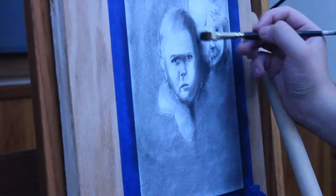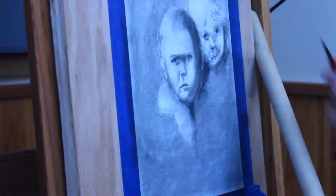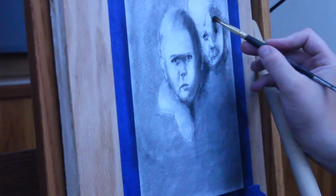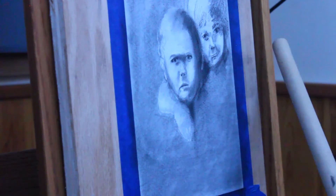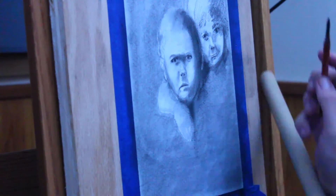I used a grid to transfer the image — I didn't necessarily freehand it. I don't think there's anything wrong with using a grid, because you really are still drawing. It just gives you some reference points to go off.